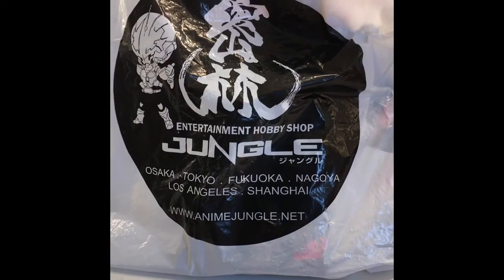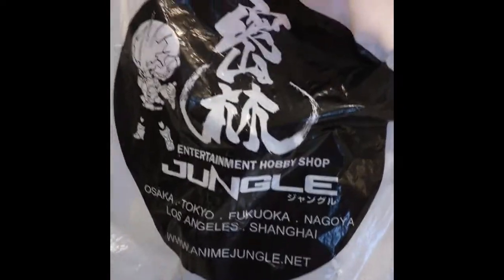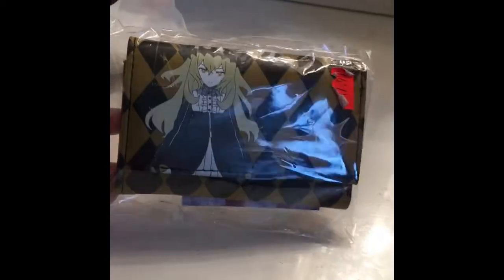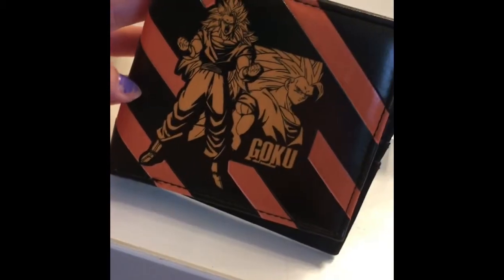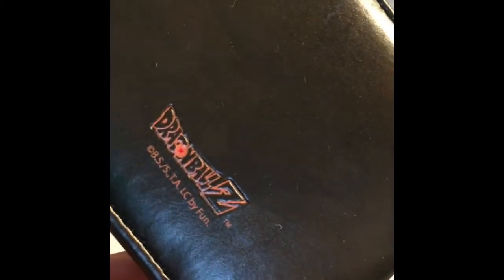At Anime Jungle, all I got was two wallets as souvenirs. They're really into anime there. The first wallet was $17.99 — still in the package, just a regular wallet. The second one was $19.95, and it's a Goku wallet — it's a bit wider and it actually has Dragon Ball Z on it.